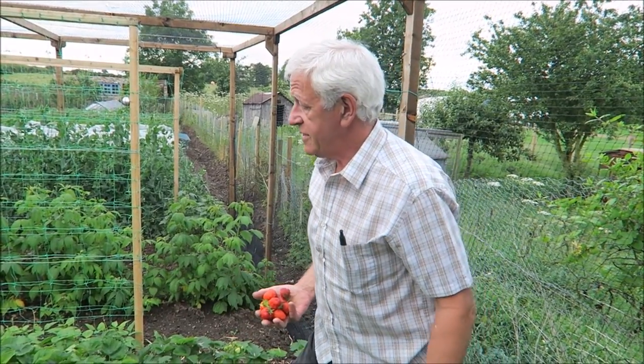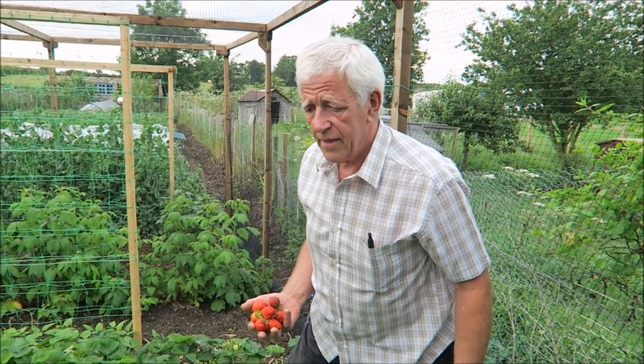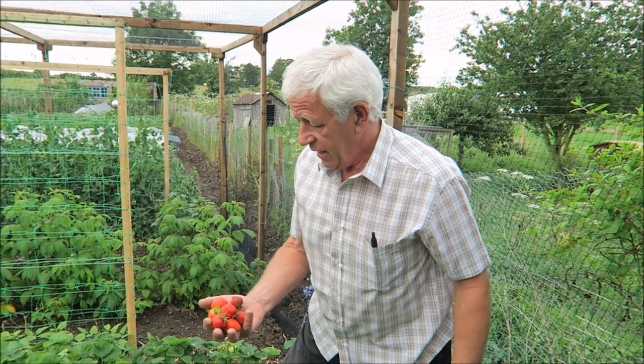Hello there, Saturday morning. I'm just harvesting some veg for the weekend. We've got kohlrabi, potatoes, cabbages, spring cabbage in, and I'm just getting a few strawberries so we can have a nice sweet afterwards.